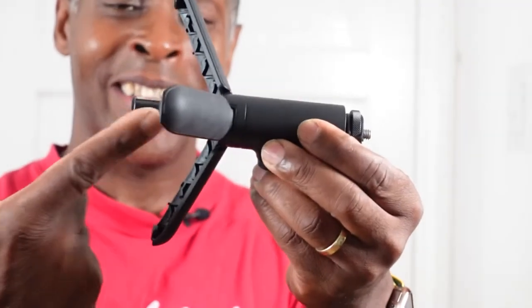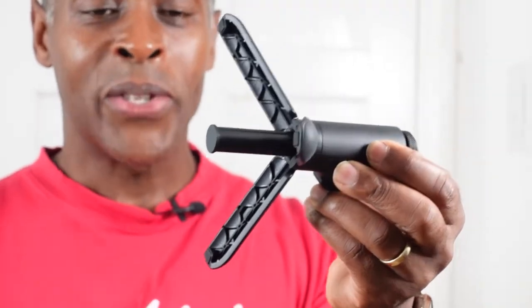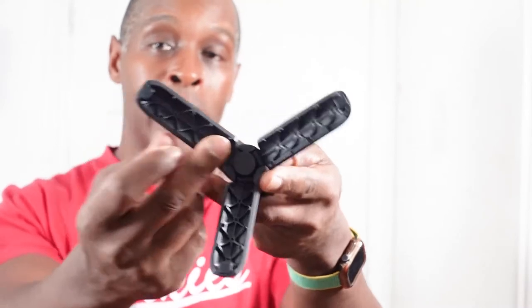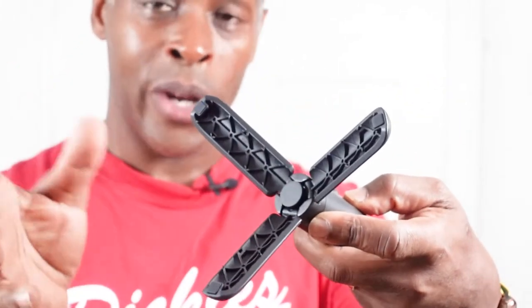When you open out the legs, the stem protrudes down in the middle. So when placing this on even ground, you need to make sure you pull the stem right out. The legs themselves have a kind of webbing on each one to give them strength, and they clip together quite well.